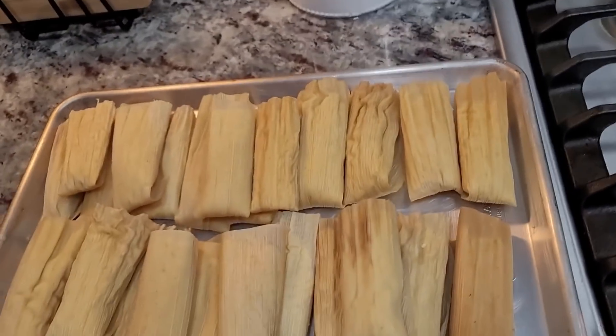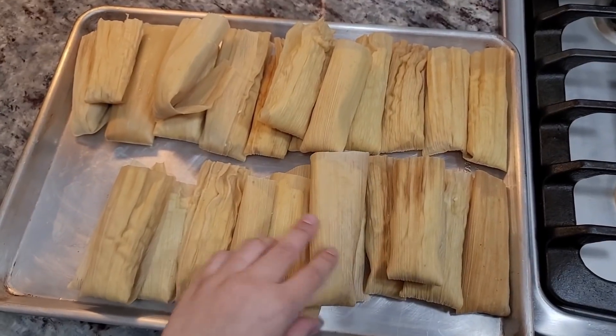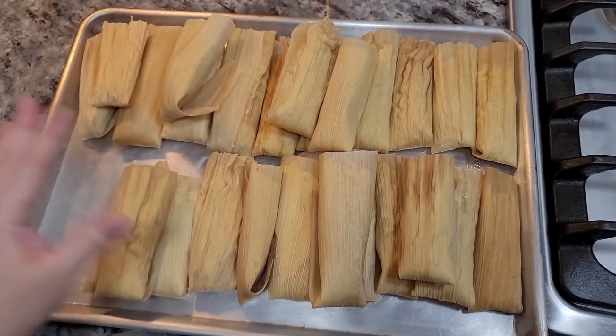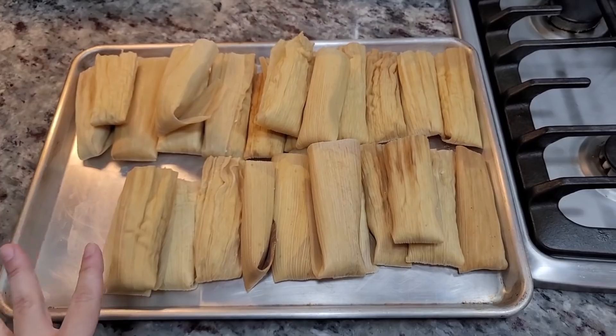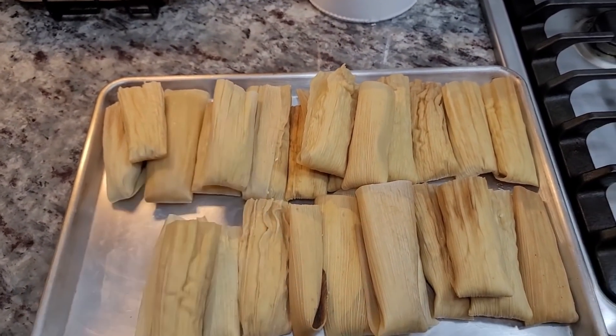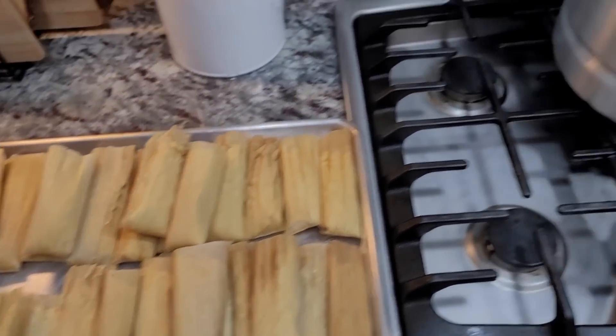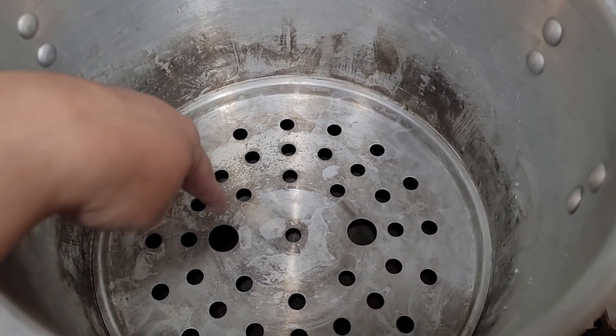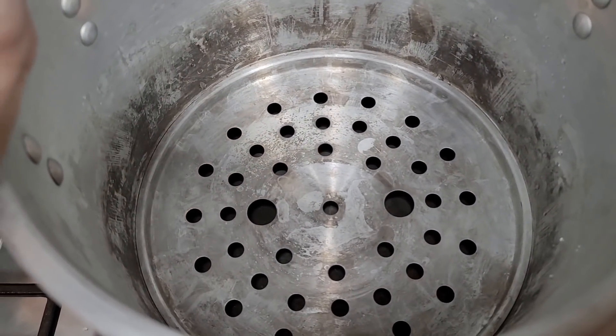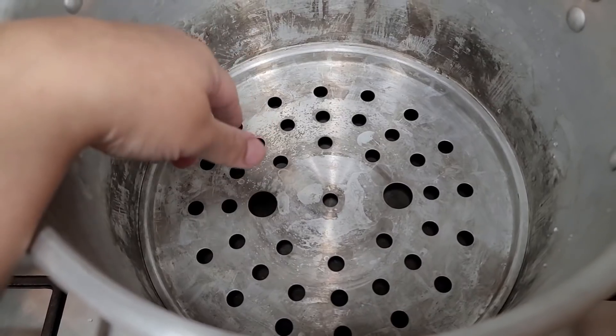These are done — we made about 26–27 tamales, a little over two dozen, which is perfect because I didn't want a lot. This is just for dinner and maybe some leftovers. Now it's time to put them in my steamer pot. I filled the bottom with about two liters of water, which should do the trick.